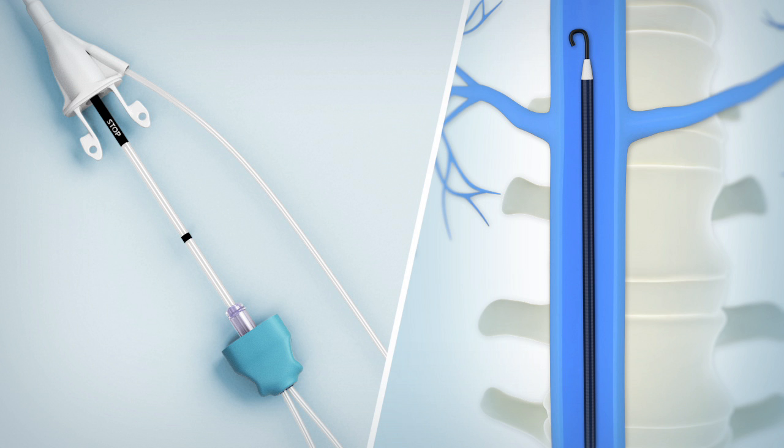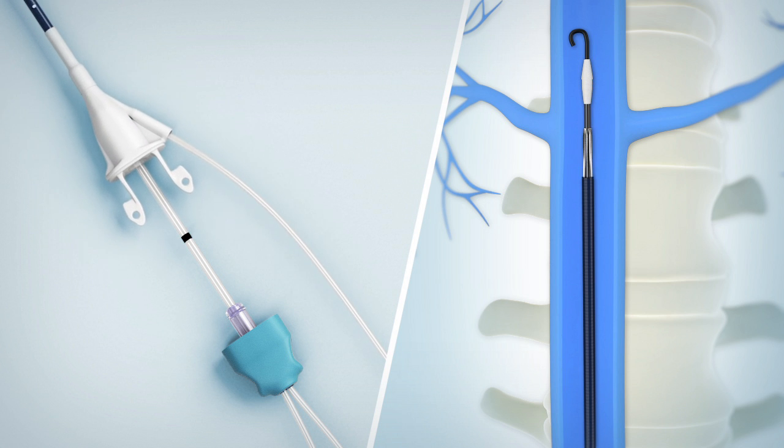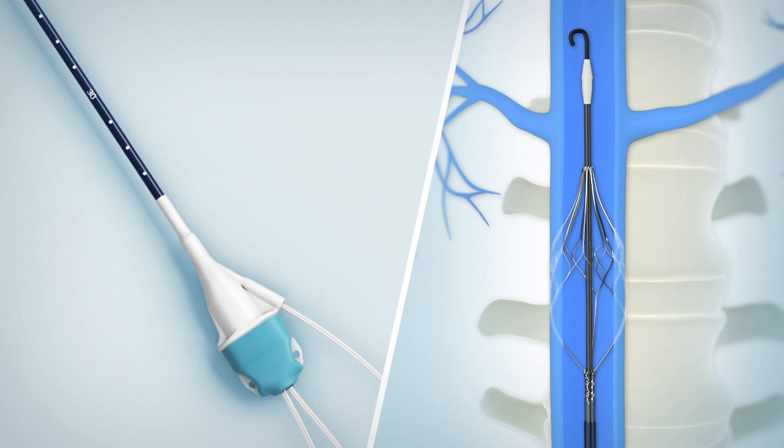Hold the teal hub stationary in one hand and retract the white hub with the other hand to deploy the filter, ensuring that the hub is securely locked together.